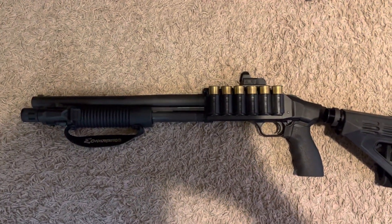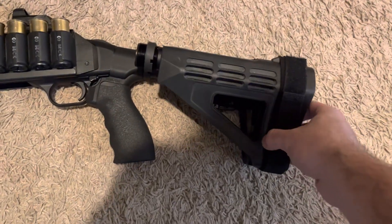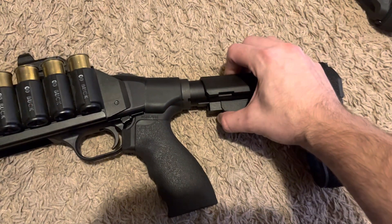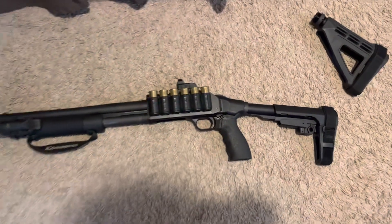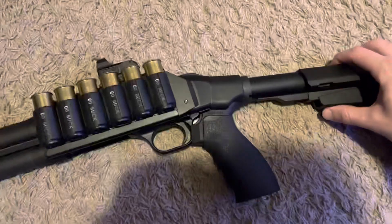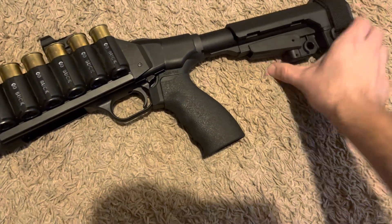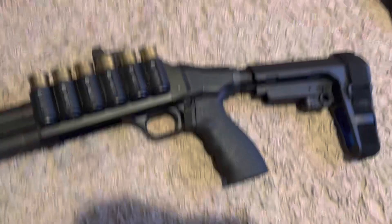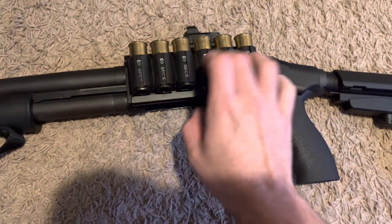Last time I showed you guys the Shockwave it looked pretty much just like this, but I told you I was going to get an adjustable brace. Got rid of the old one — it's got four positions. Here's how she looks extended all the way out. A lot more manageable, a lot more comfortable. So that's four positions right there.